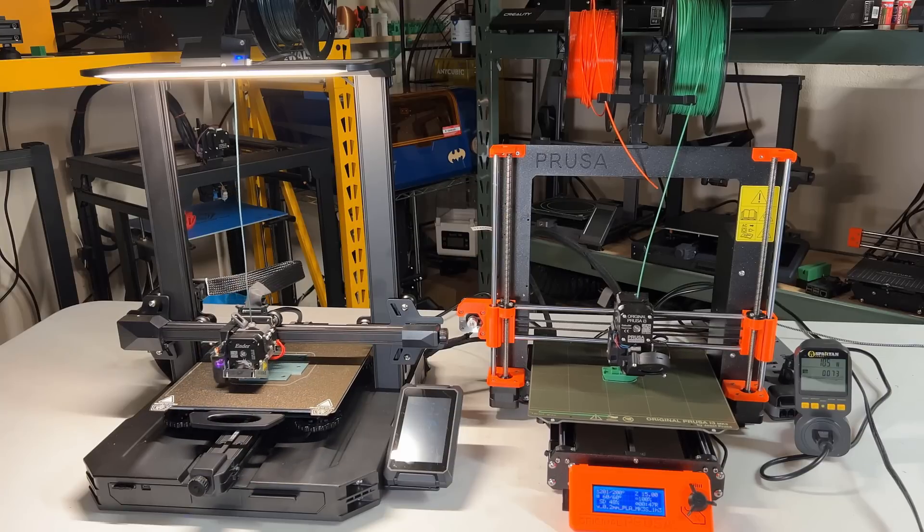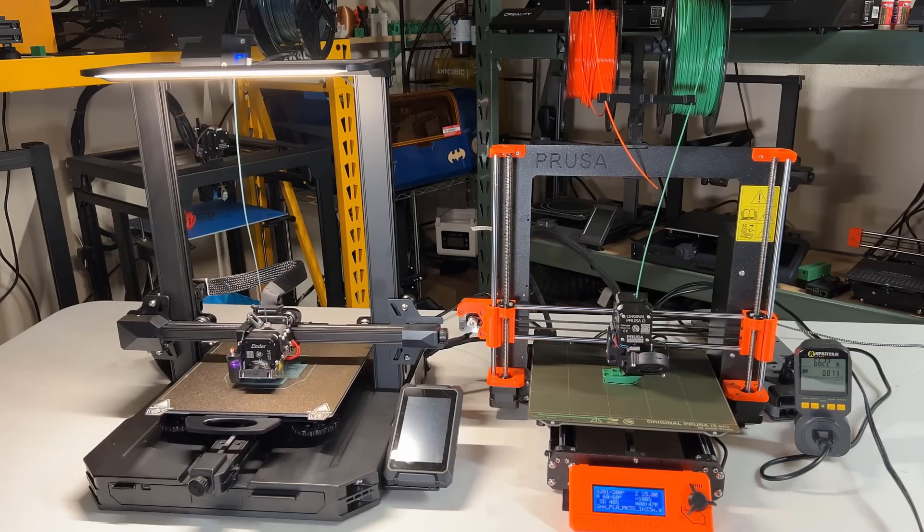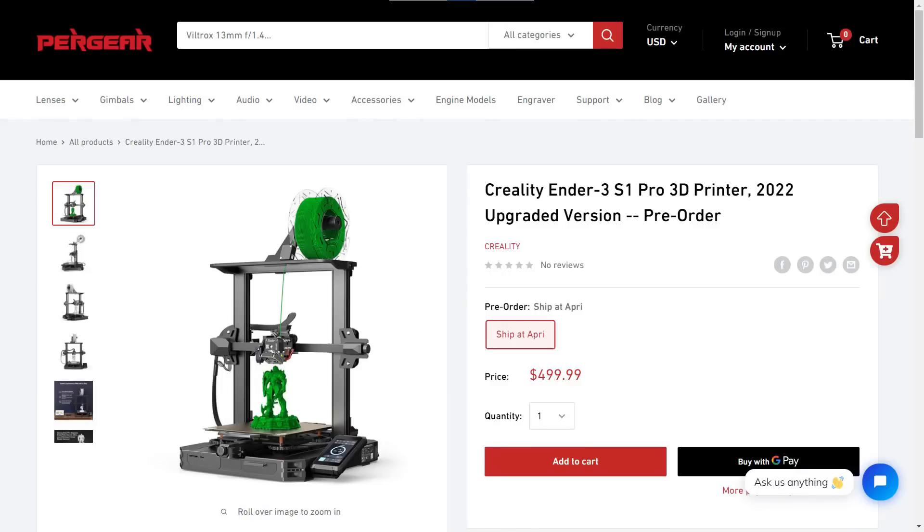First, I would like to talk about the price, as this is the first factor that most people would consider. The Ender 3 S1 Pro costs around $500, and it is free shipping no matter if you order from Amazon or other online sellers. So all you have to pay is $500.